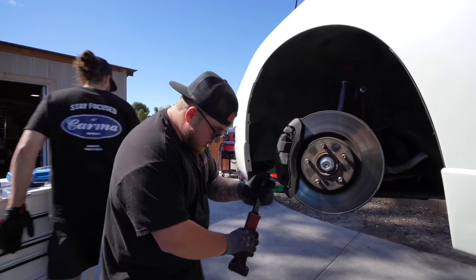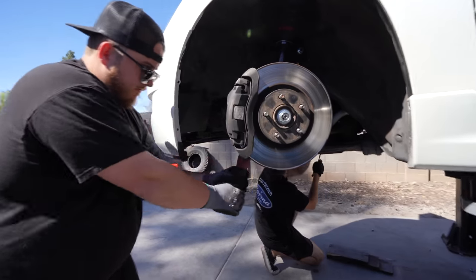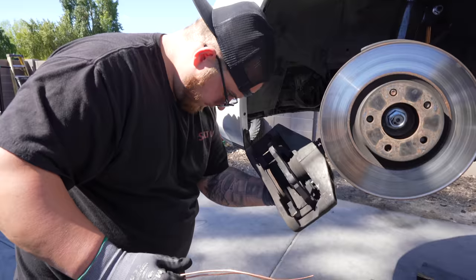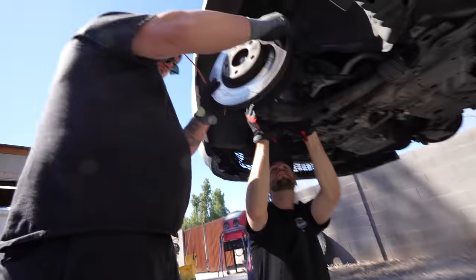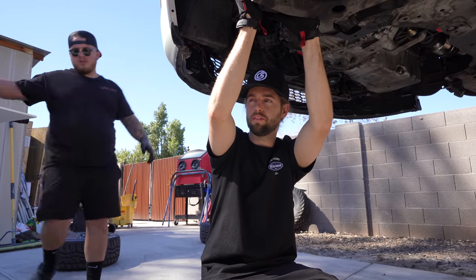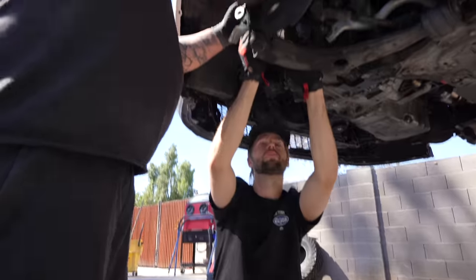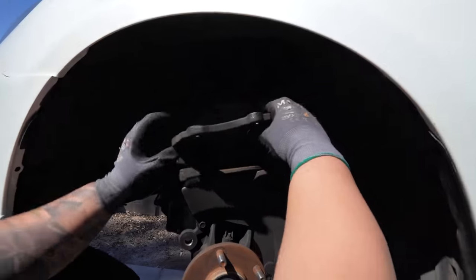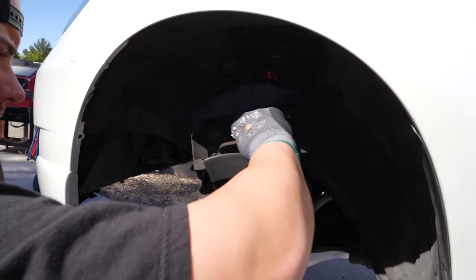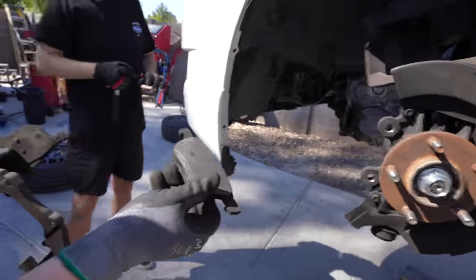17mm for the caliper bracket. The brake pads on this thing are cooked. If you're thinking about how you don't have a lift, it's okay — you can use four jack stands. The first time I did this I was in my apartment complex parking lot that I was not supposed to work on cars in. The lift just makes it easier for filming. To get the pad out, I lifted upward to release the little spring on the front, then pulled it out. The brake pads will come out, and you can see these are just about cooked — nothing left on these things.